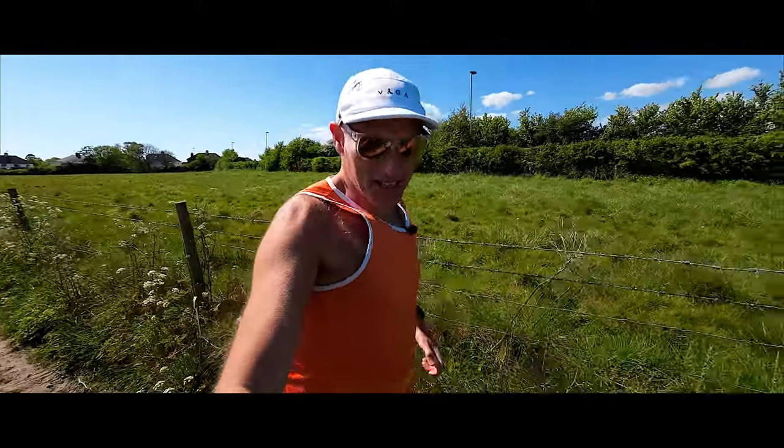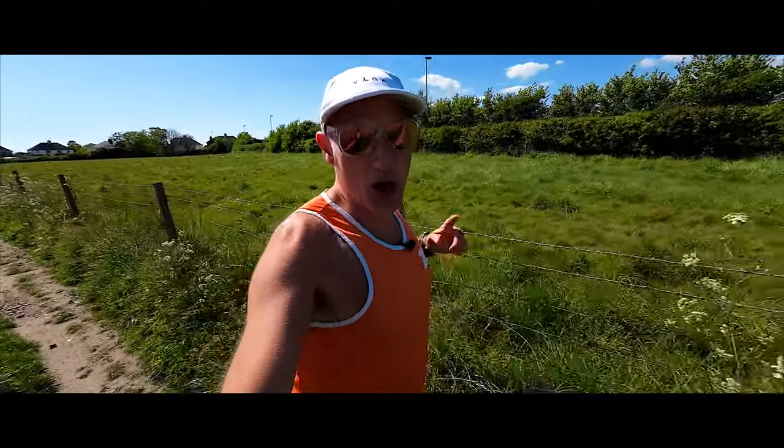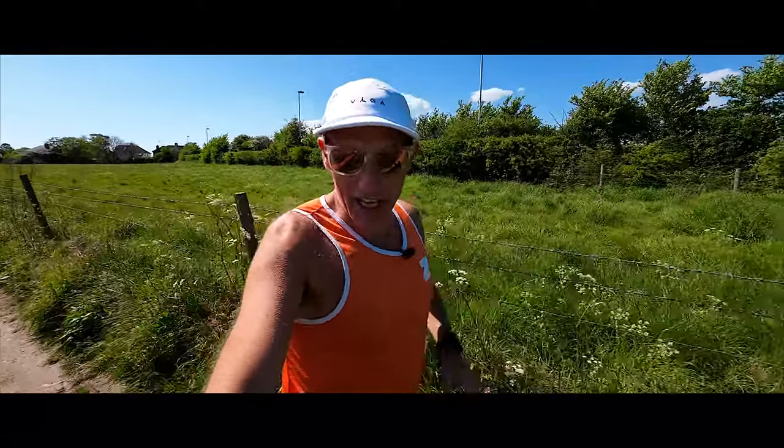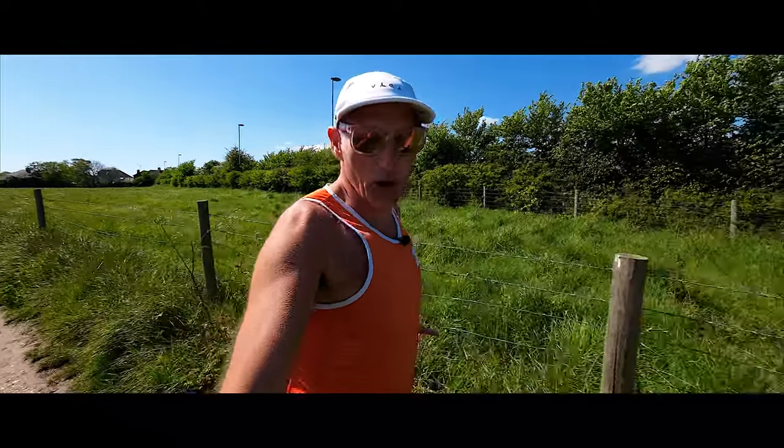Welcome to FMR, my name is Stephen. You join me at the perfect time because this is my first run in a new training block, training for my next 100 mile race, the Lakeland 100.